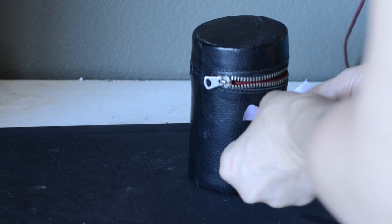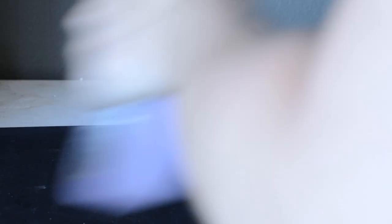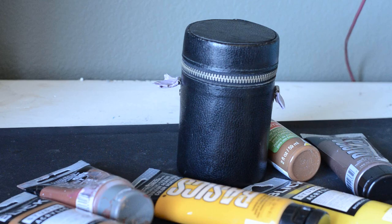First, we are going to tape the hardware that I don't want to have to clean paint off later. I wanted to make the case feel like it was made from a tree, so we are going to do that bark or faux wood look as a base. There's another video on how to do that technique in the link above.